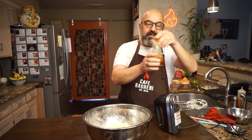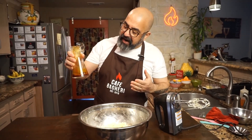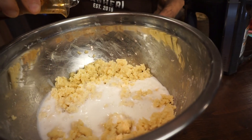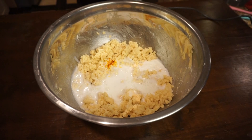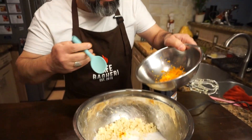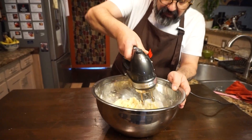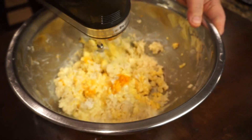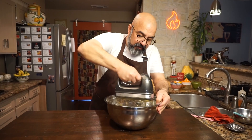Now this is another one of the Persian touches — saffron solution, which is ground saffron in hot or very cold water. This is about half a teaspoon that I used. And this is also when I add the orange zest. So we're going on slow, just long enough to get all of this incorporated. There you go.